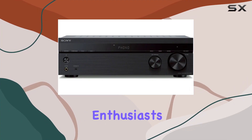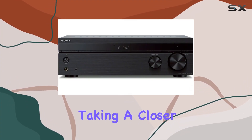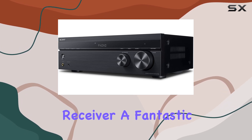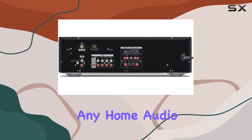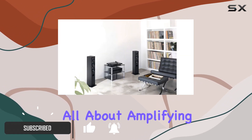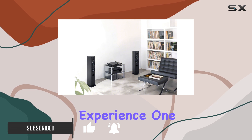Hey there, audio enthusiasts. Today, we're taking a closer look at the Sony SDRDH192CH Home Stereo Receiver, a fantastic addition to any home audio setup. With a sleek black design, this receiver is all about amplifying your home audio experience.